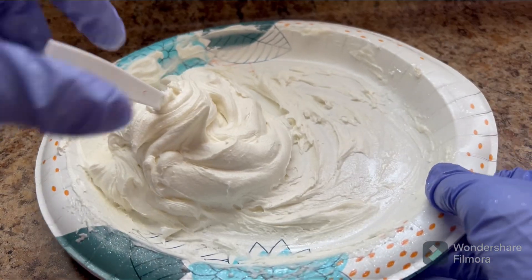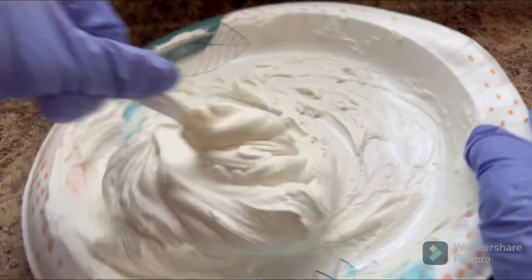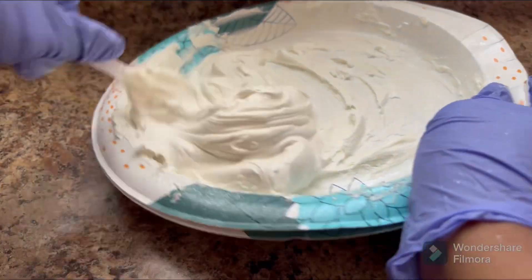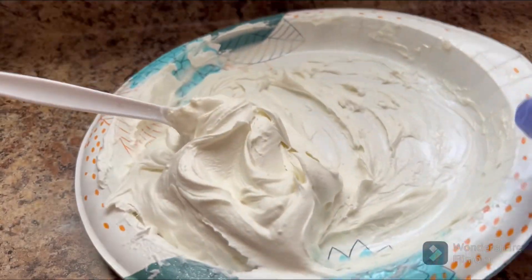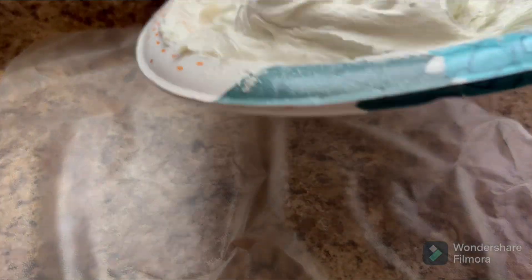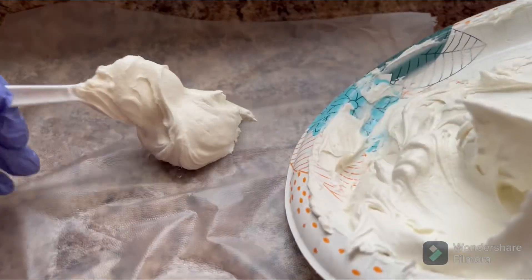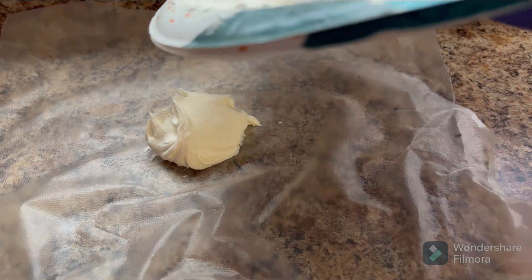Now that I got it all mixed together, we're gonna stir it up some more. Look how frothy and fluffy that looks — it looks so good! Now we're gonna put it in our — to be honest, I forgot what they're called, I just lost my train of thought — but we're gonna put it all up in there.